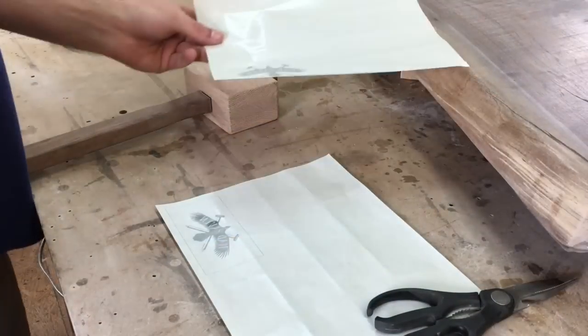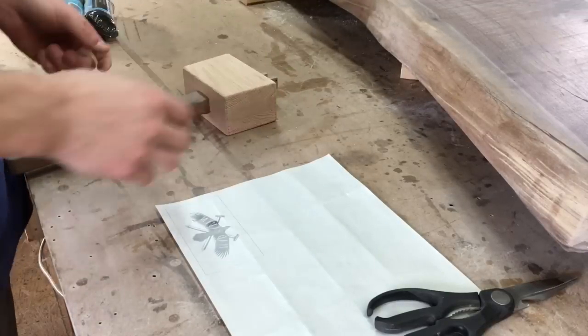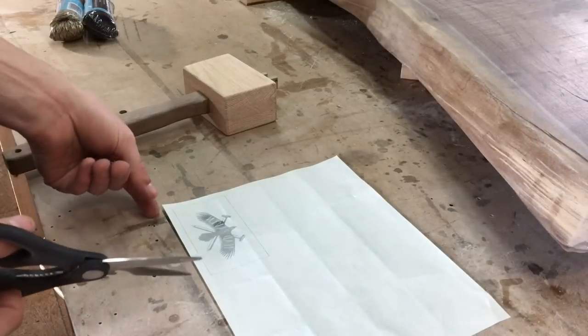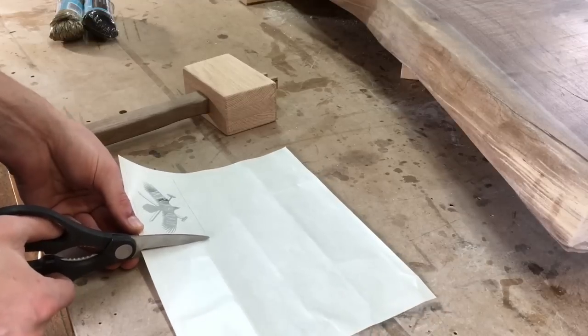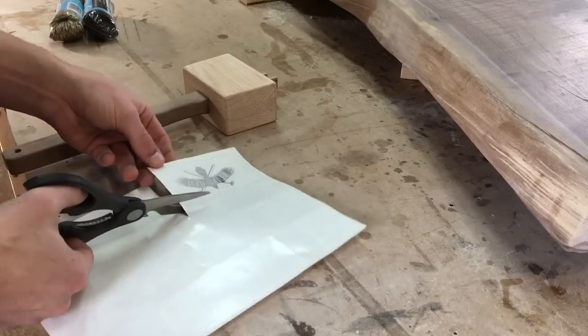I printed out a couple of them just in case I screw up. If you do screw up, it's not the end of the world — you can take your sander, sand it all off. It takes a little while but that's all right. So I'm going to cut this out, cutting just inside the border. The border is ink so you don't want to get that border on your work piece.